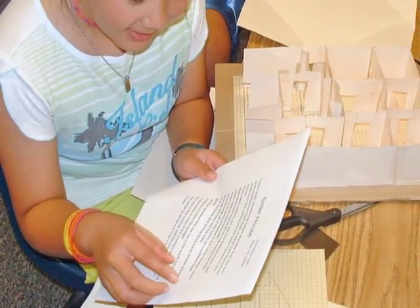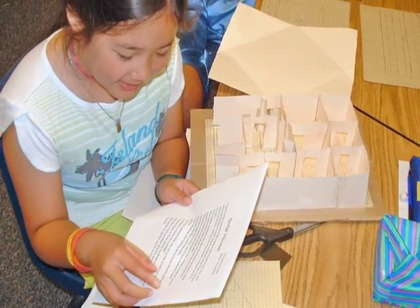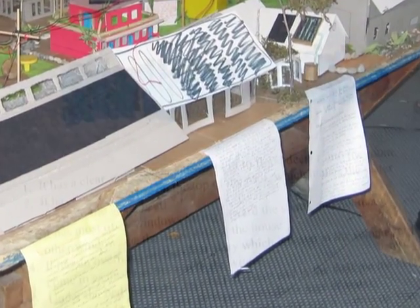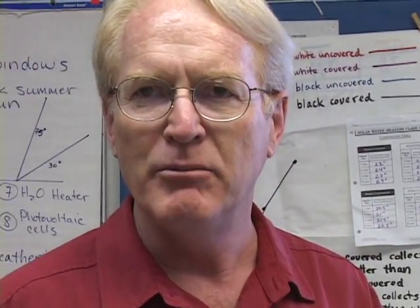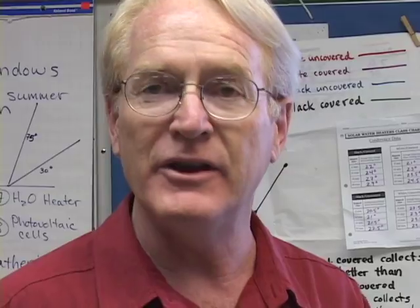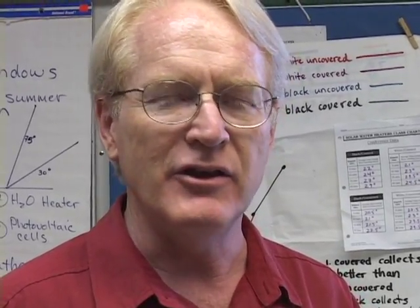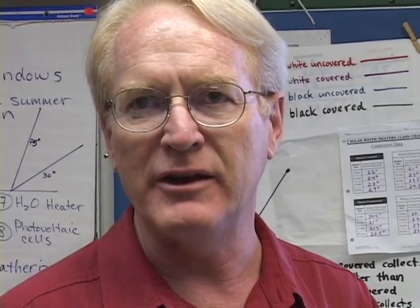The final step of the solar home project is a write-up detailing the features of the models. The write-up is the key piece — in fact, it's ultimately more important than the model, because it demonstrates understanding. Last year I had one girl that never finished her solar model, but her write-up was so good that it didn't matter, because ultimately the write-up is what demonstrates that the kids understand the principles, and that's what we're after.